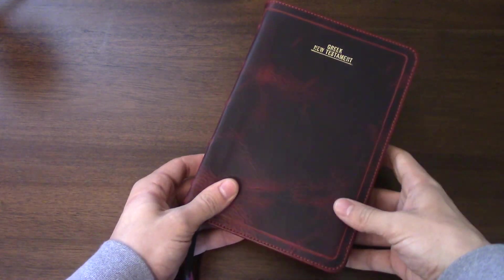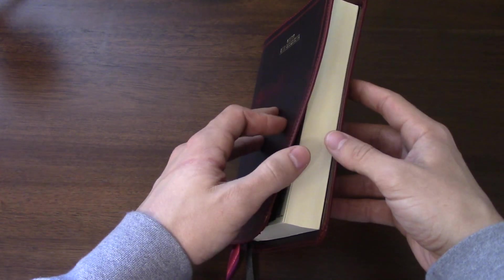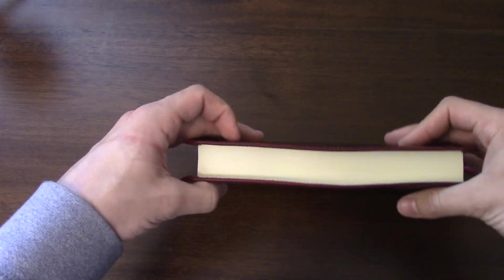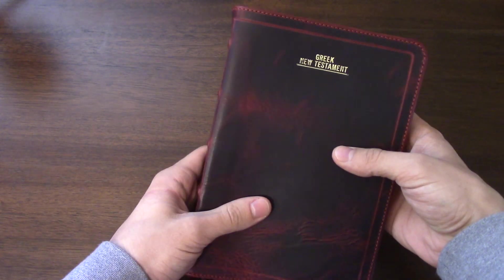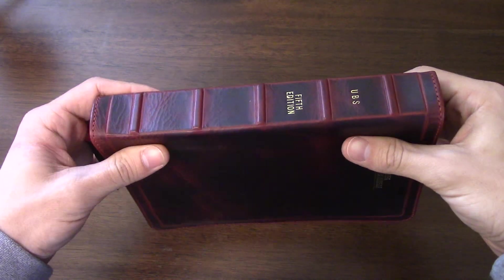Hey everyone, welcome back to my channel. My name's Drew and in this video I just wanted to give you some more updates about my progress as a rebinder. I've been getting into this as a real side gig now and I just wanted to show you my latest creation here. I'm not sure what number rebind I'm on now — somewhere in the 20s I think — but this is one I'm pretty happy with and I wanted to show it off.